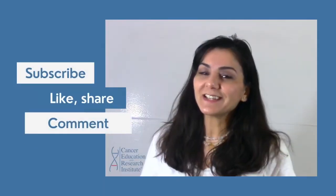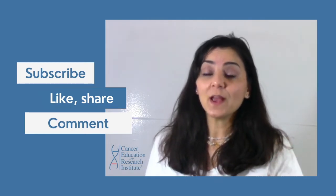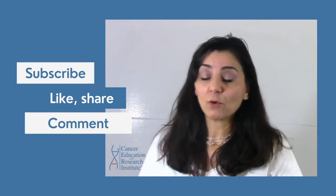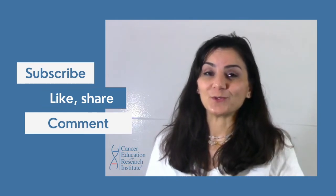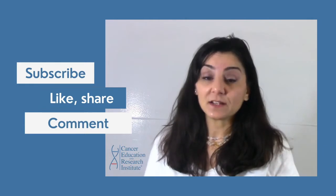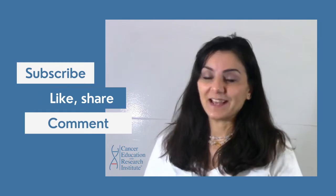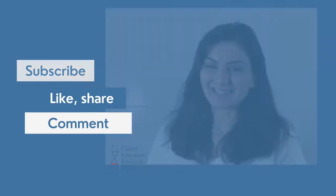Before we get started, I would like you to please subscribe to our YouTube channel. This will help our channel to grow and we can publish way more videos for you to learn from. Please like this video, share this video with others, and comment in the comment box below. We would love to hear from you. Without further ado, let's get started.